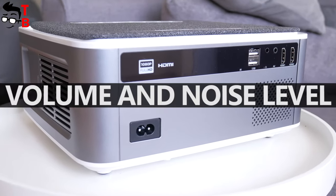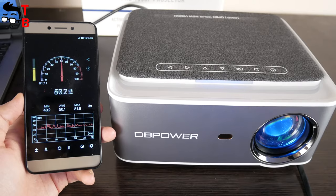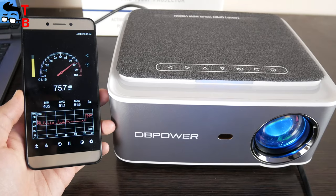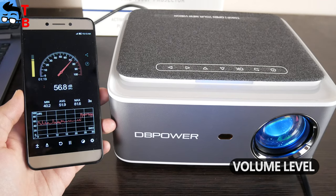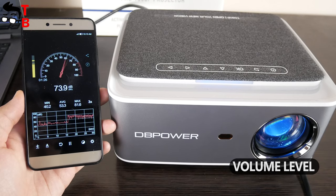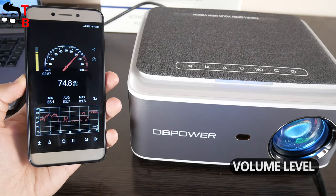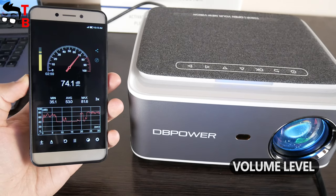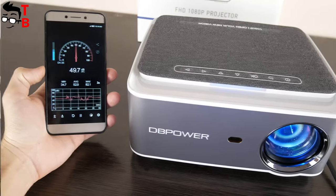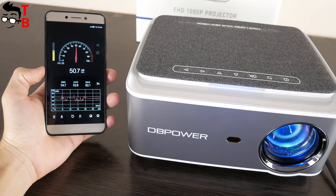The DB Power RD828 projector has a powerful 5W dual hi-fi speaker. It is really good quality, and also very loud — the maximum volume is about 75dB. As for the noise level, it is about 51dB near the projector.